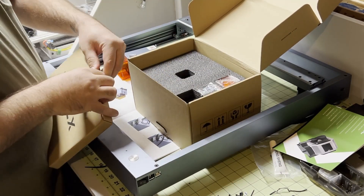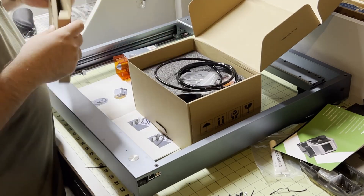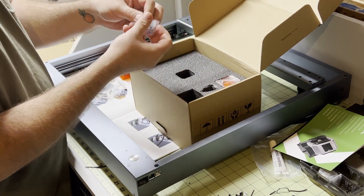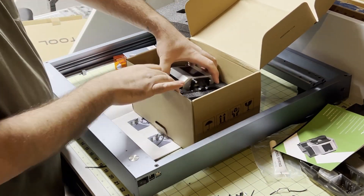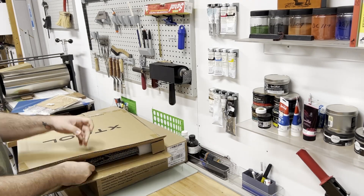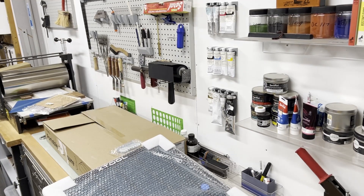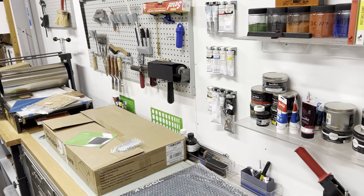Everything else went together with no issues at all. In addition to the laser, I received the air assist kit, an enclosure, and the honeycomb plate. These are all extra from the base laser, but I think the air assist is a must have. It makes a much cleaner cut and was really simple to hook up. The honeycomb plate is really convenient and gives you a big work surface to cut on. You do lose some of the clearance for thicker materials, but we'll address that later in the video.